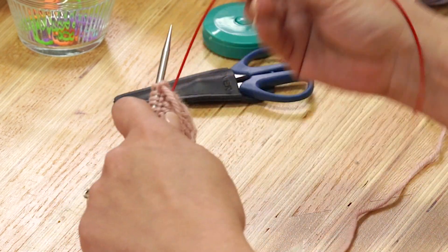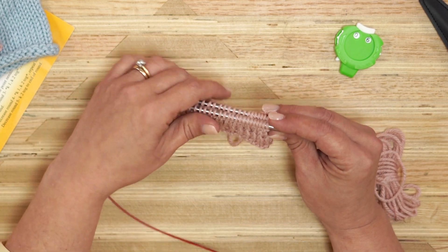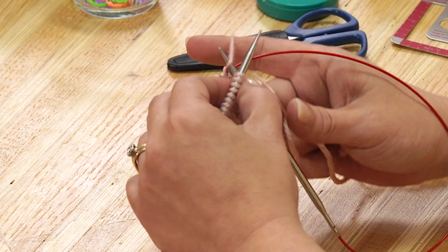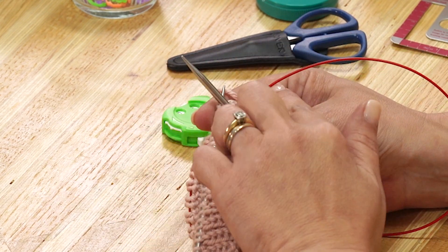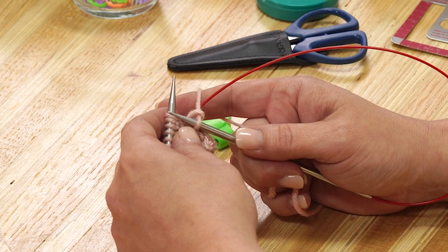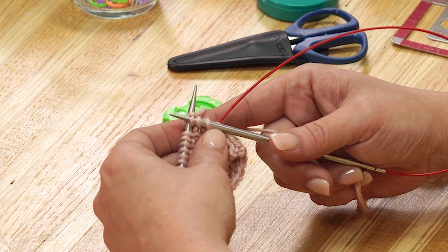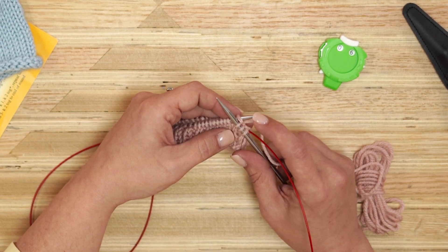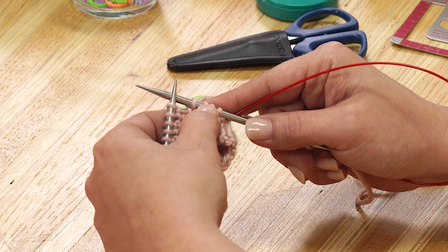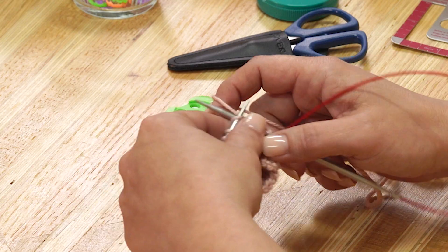I'm going to flip my work and go back to starting position. We are in magic loop starting position. I'm going to pull my back needle out, slide into this first stitch. When you're switching from one side to the other, you want to knit your first stitch at a normal, comfortable tension. But your second stitch, after you knit it, you kind of want to cinch it up a little bit. This is going to prevent you from getting gaps between where your cord is holding your stitches and your new needle. I do that on the second and third stitches. Knit your first stitch at whatever's comfortable, then cinch it up on the second and the third, and then continue knitting at a normal tension.